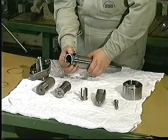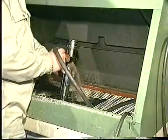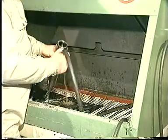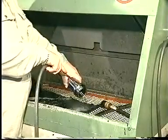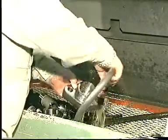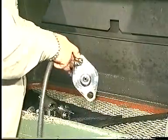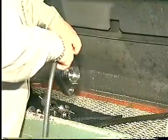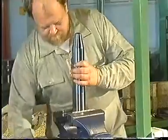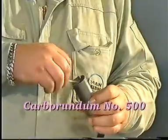Remove and discard all sealing rings. Clean all parts in gas oil and blow clean with compressed air. Carefully clean and examine the parts, and if necessary grind the seating surfaces with a grinding mandrel and carborundum number 500.